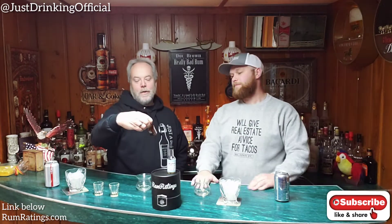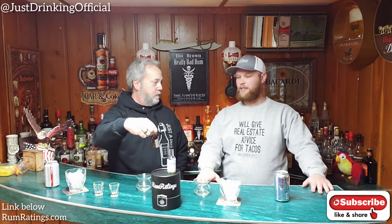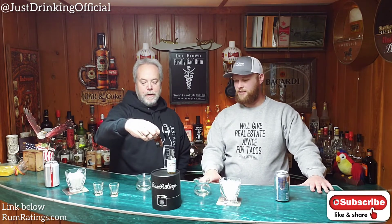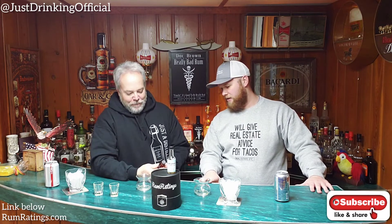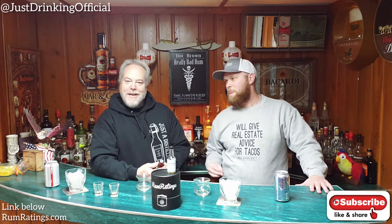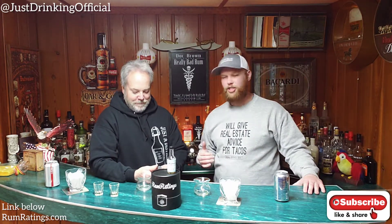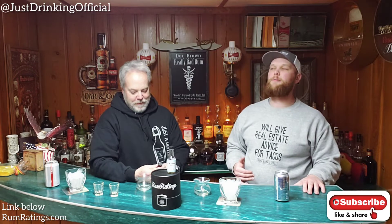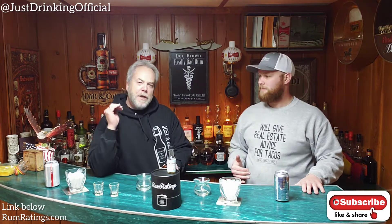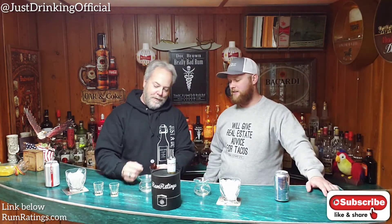All right, we're getting into the next one. We have the Grander Trophy Release. So what's the percentage on this one? 55.2% — what a number. Way to be specific. So it's 110.4 proof. That's an awesome number. I am appreciative of the boldness of the number. They're like, we're not going to be 55% — 55.2 because it's better. They're just that much better. The specific number always makes me excited. Let's crack this baby open.